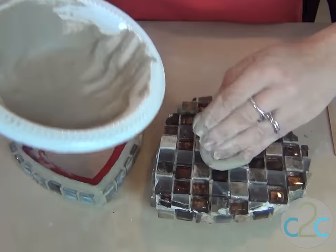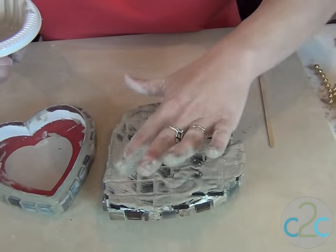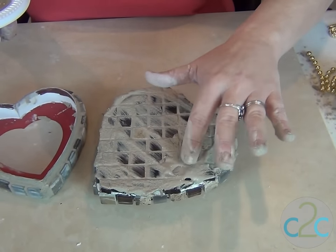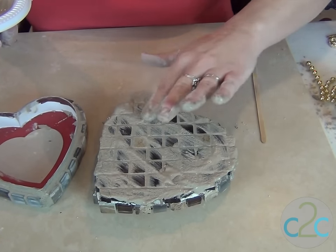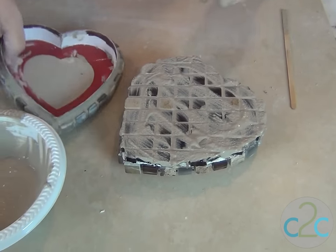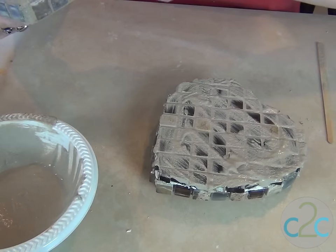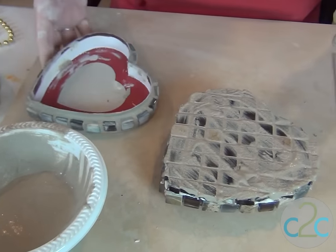I'm just going to use my hand and push the grout in. You have to be very careful when you go around the edges because this is glass and stone and there are some very sharp edges. You can see I've already done the edge of the bottom one and it's starting to get a little bit of haze, so I'm almost ready to rub a little bit more of that grout off the surface of the tiles.